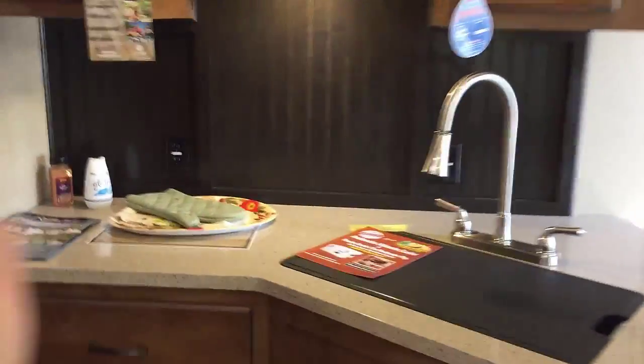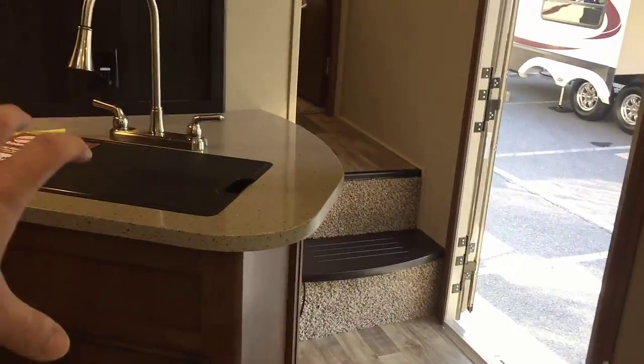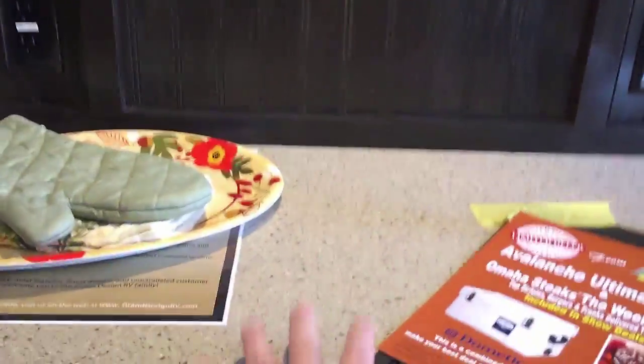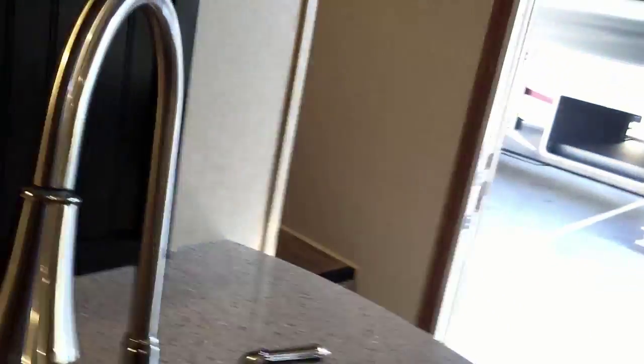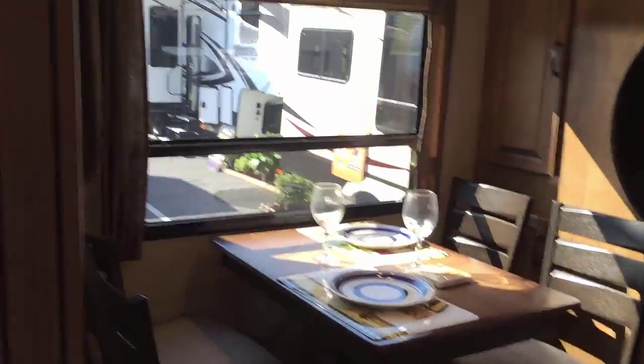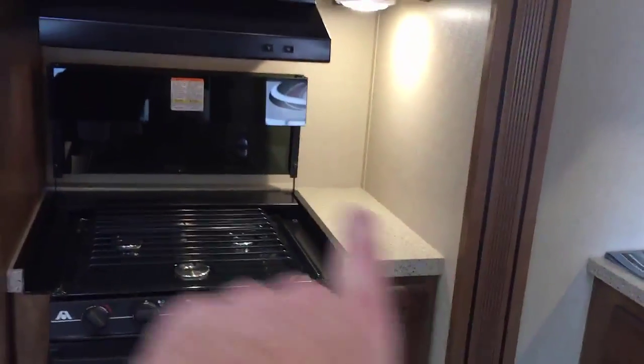A couple plugs, plenty of space. One thing to notice — this isn't quite a full peninsula, it juts out just a little bit. What's nice about that is the sink is on an angle, so instead of facing the wall doing dishes, I can easily turn my head and talk to folks sitting at the kitchen table or look out the door. This is a great setup in the kitchen.